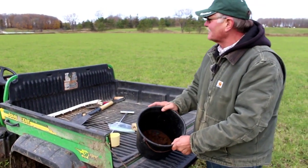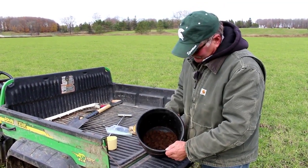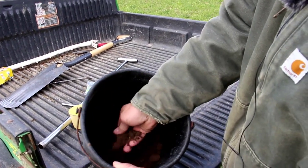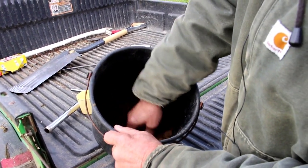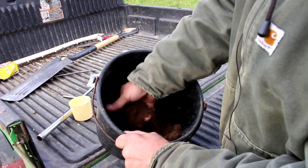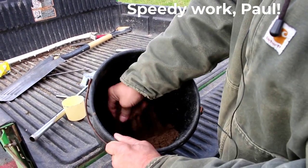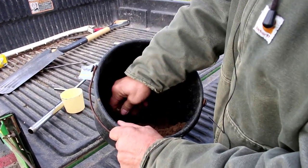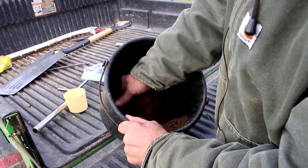We've driven around the field and zigzagged across it to get as good a representative sample as we could. We have our soil samples all in this bucket — you can see they're kind of still in cores. What we need to do is reach in there and stir that up, busting up as many of those cores as possible, so that when we take our sample it's going to be representative of the field. It takes a little bit of time and effort to loosen that up and bust those clods. We want to mix it as well as we can because we're going to take about a cup of soil out of here. If one particular clod didn't get busted up and gets in your sample, it may over-represent one area of the field.